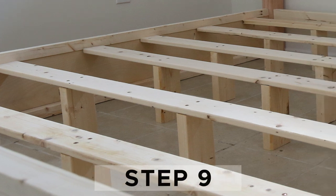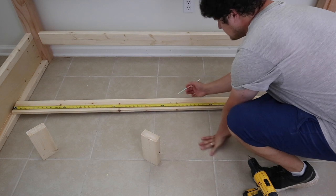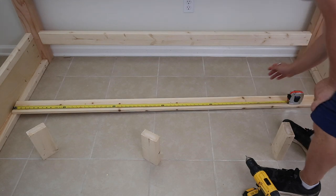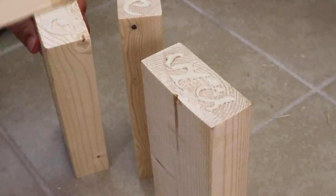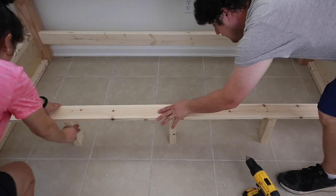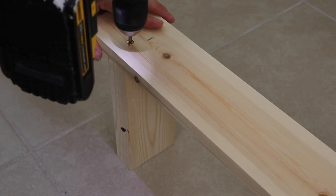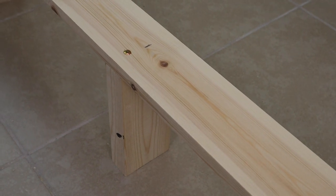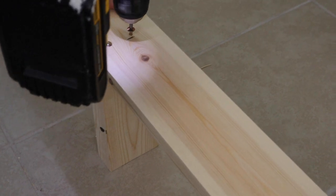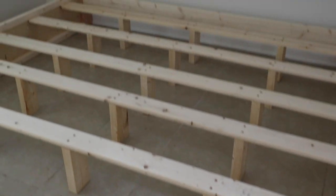Step nine is to build the middle slat boards. For each of the six one by fours at 77 inches, mark 19 inches, 38 inches, and 57 inches on the board. Then add the two by fours at eight inches under the one by four at these points with wood glue and one and a quarter inch self tapping wood screws for all six slat boards, so that they each have three two by four supports under them. If you're going to be using a mattress only and no box spring, then I would add a few more slat board supports. Now all of the pieces for your DIY king bed frame are built.